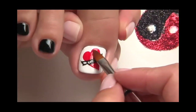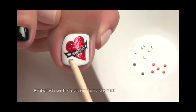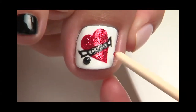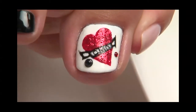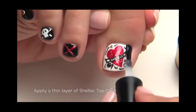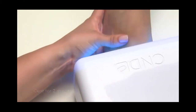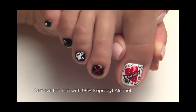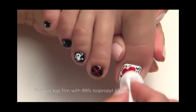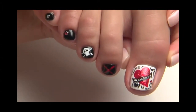Embellish the design by adding glitter to the heart, and then add random studs or crystals to accent. Add finishing design touches to all five toes, then apply shellac top coat and cure for a final two minutes. Remove the top film with a lint-free pad soaked with 99% IPA. And with a rebel yell, these nails make a statement all their own.